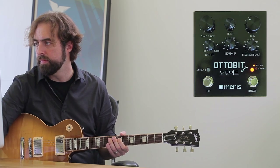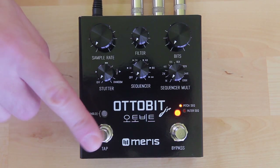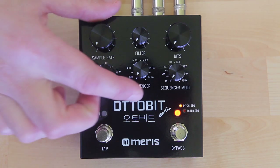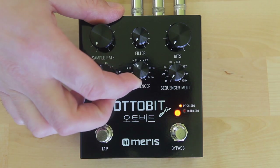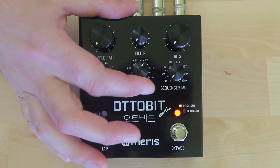The AutoBit Junior has a six-step sequencer, which can be assigned to sequence pitch, filter frequency, and sample rate. Use tap tempo to set the overall speed of the sequence, and the sequencer mult knob to multiply the tempo by a fixed amount. The sequencer knob can disengage the sequence, as well as set how many times the sequence repeats after it detects a pick attack.